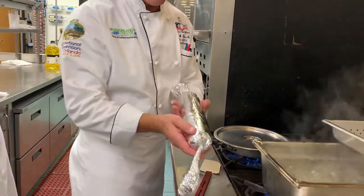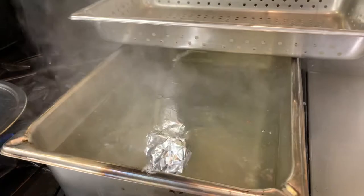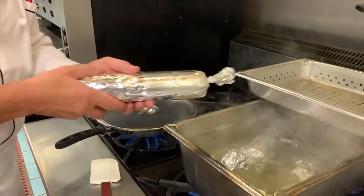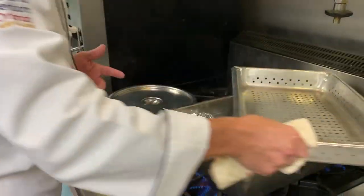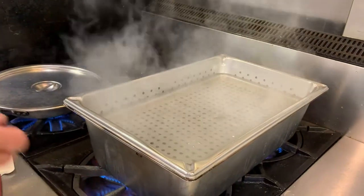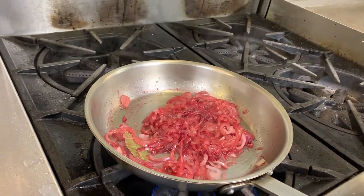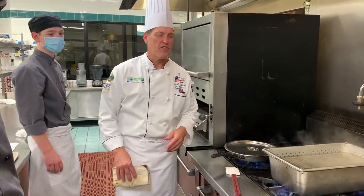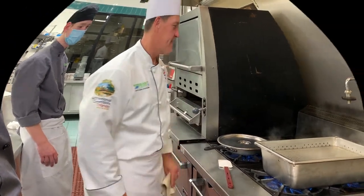The last step is putting our finished galantines into the simmering water. These are the two that the groups here did. A plate is placed over them to hold them under the water, nice and tight. It's got a red onion cream to serve with it. It should poach for about 30 to 35 minutes until it reaches an internal temperature of 165 degrees.